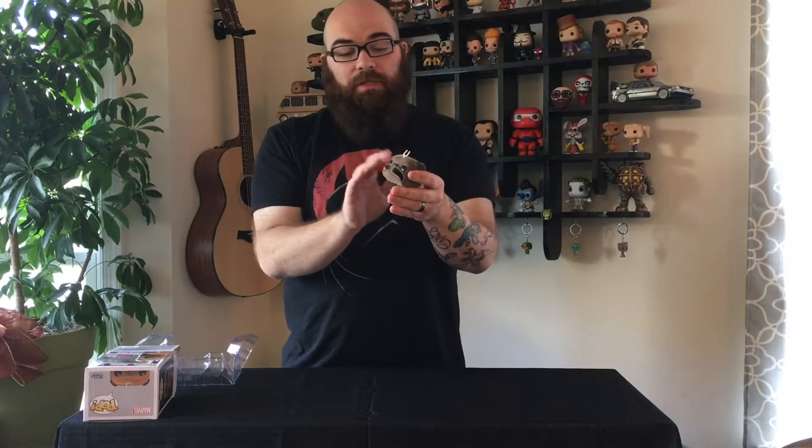There you go — it's not much to it. If you've seen the Lockjaw out in stores, this is the same thing, but it is fuzzy. We are a fan of the Flocked Pops, and this one does make complete sense.